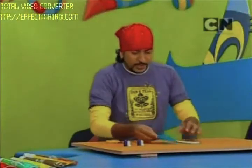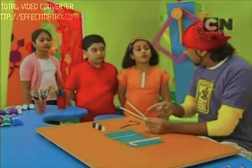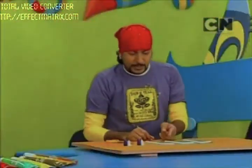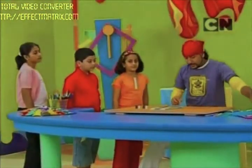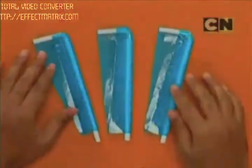I have got two more paper strips, and for these two we need straws — two straws. Now what we need to do is stick this paper on the straws: take it to the edge, fold the remaining part like this, and then stick it with tape. We have to give it the shape of a propeller, so it has to be cut at a slight angle.